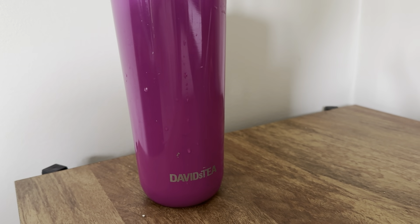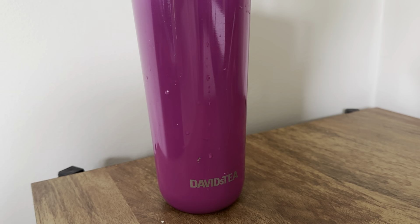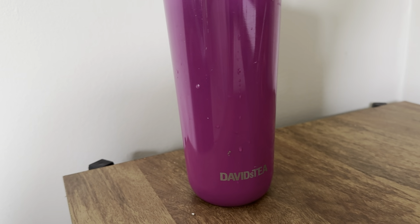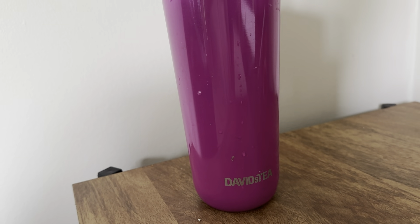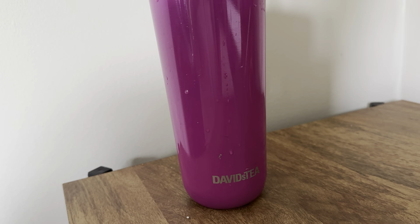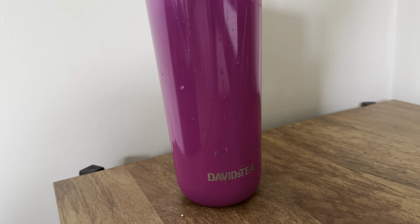Hello everyone, I'm back with another review. We are going to be reviewing a new herbal tea by David's Tea. It is a new lemon tea — David's Tea usually doesn't come out with lemon teas too often. They recently came out with Pink Lemon, which is what we are going to be reviewing.